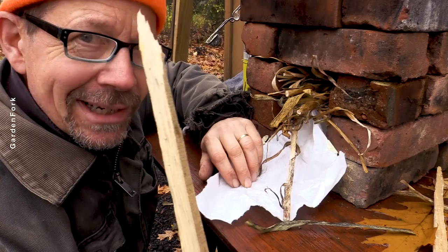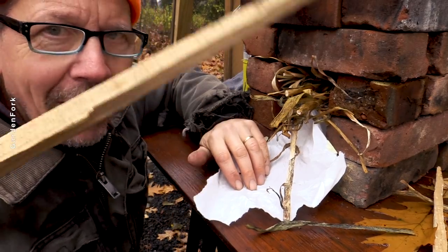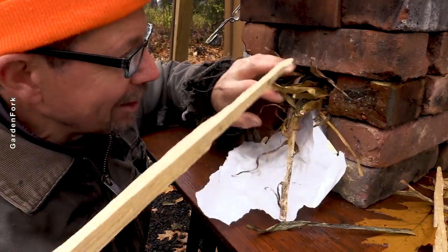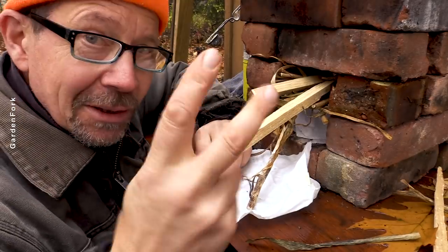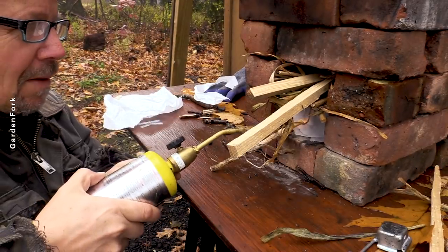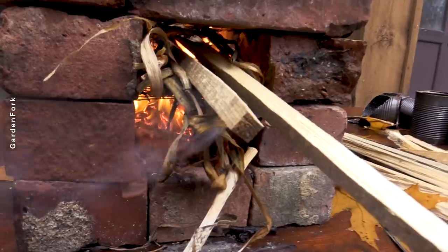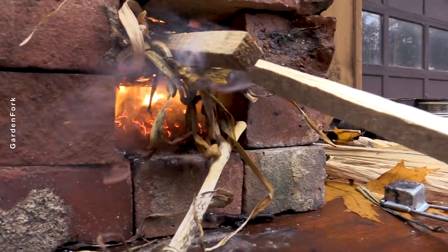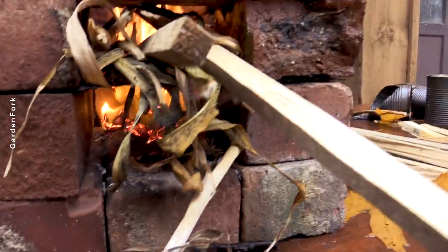I ran out of dry sticks — it rained here, so they're all wet. So I whacked up and split a piece of pallet wood. Let's see what happens. Fingers crossed. Okay, that started up right away. Oh, wow — noticeable improvement there.